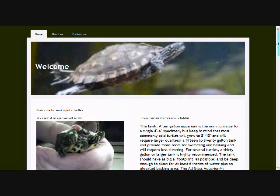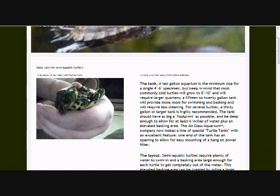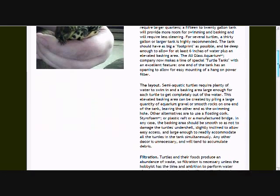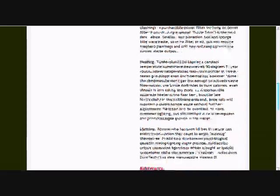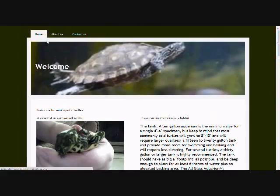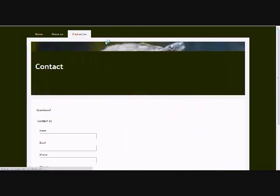Here's the preview of it. Just a welcome page, and here's a picture of my babies right now — my baby panda turtles. Everything's right here. It tells you what you need to have and all the basic care for semi-aquatic turtles.